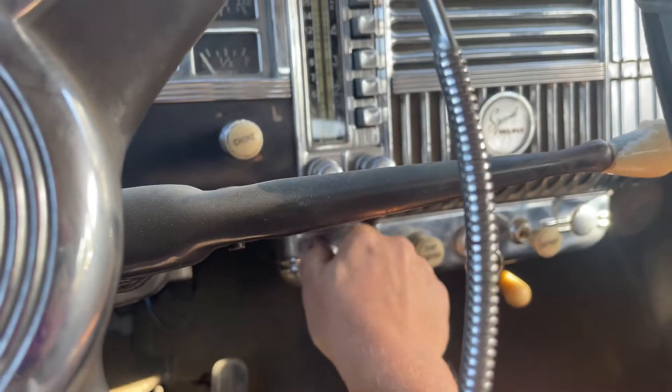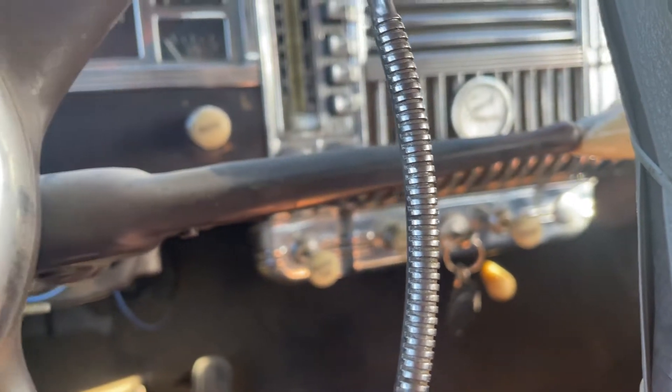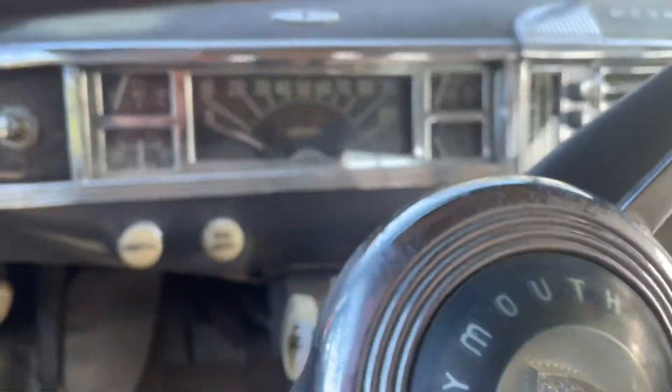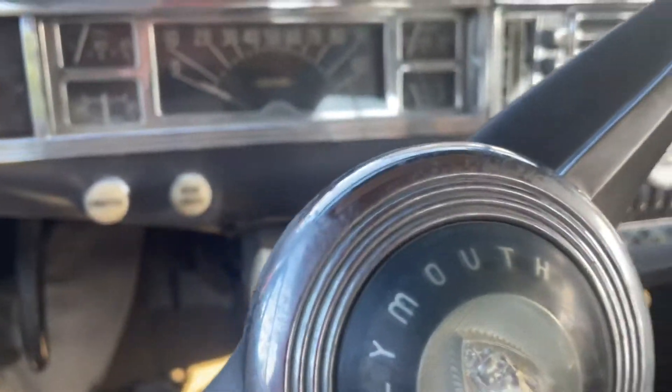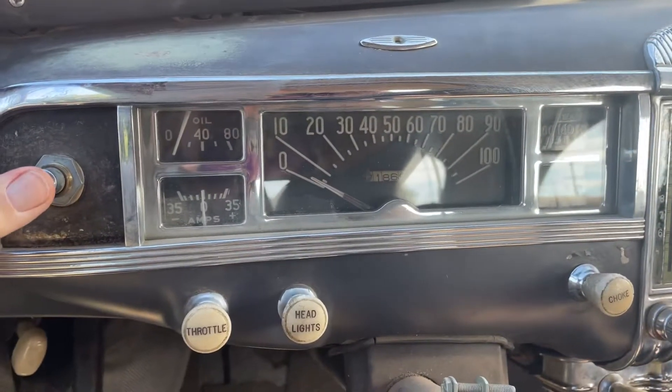In the video I also forgot — look at this, even that heater works. I don't know if you can hear it, but crazy how everything on this almost works. You just turn that key, and then make sure it's in neutral. You got neutral right in the center on that, and just hit it.